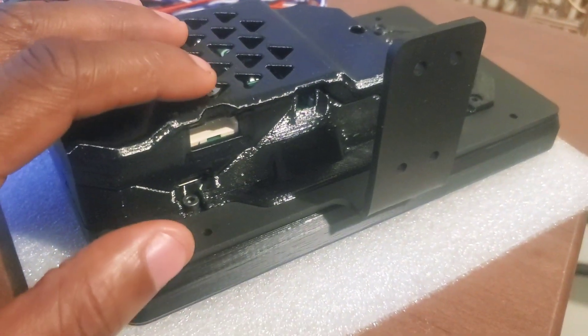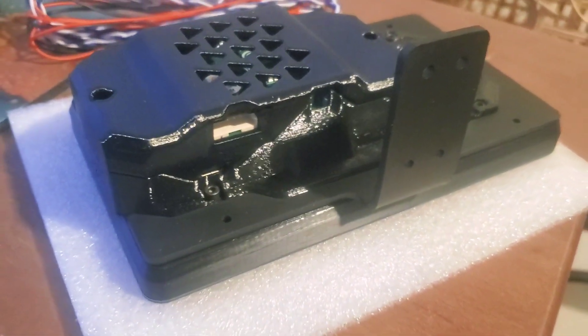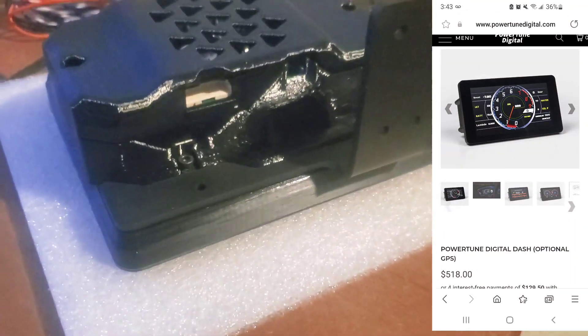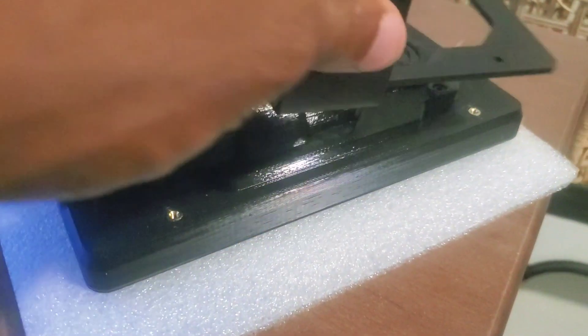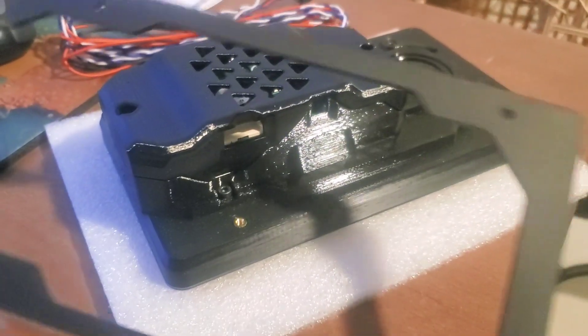Whereas the Powertune digital dash, which is what this is — this cost me... Now I got it on sale of course because of Black Friday, but I think these on average, not on sale, can cost you around 500 bucks for the dashboard itself. And then there's another couple hundred dollars for the mount. So you can get the dash itself, or you can get the dash and the mount.